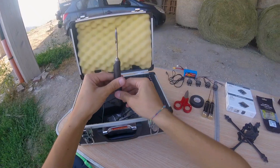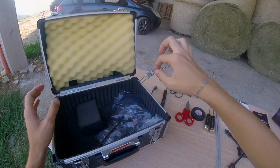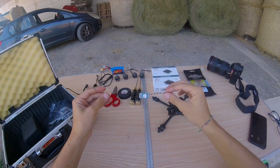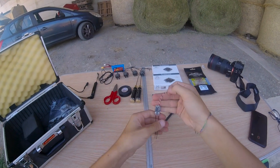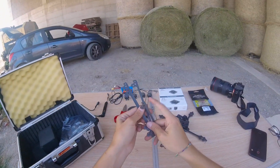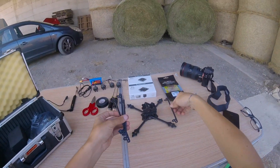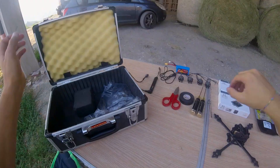Also a soldering iron — I'm using this one because it's very small and I can use it with the 4S batteries — a receiver, in this case I'm using the Furious FPV receiver, LR100 or LR1000 I think, and I'm also using four arms to make this quad as a square in order to make it more rigid. And that's it.